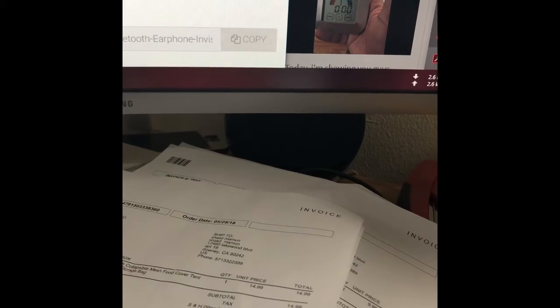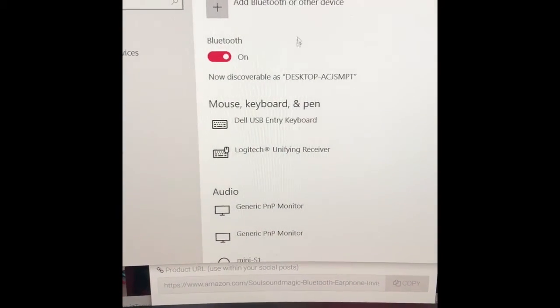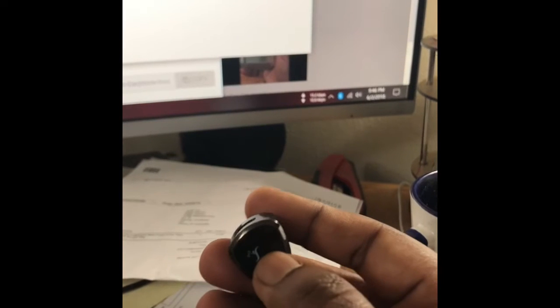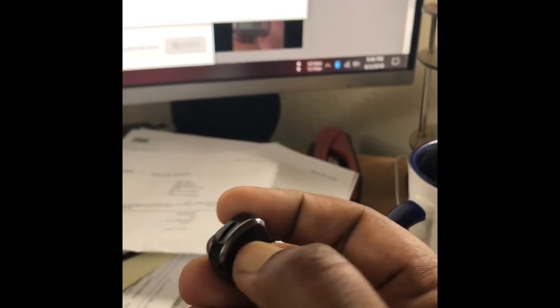Hopefully it'll fit my ear. Let's see. Yeah, it fits really very well. So I'm trying to connect it with my — actually let me put my Bluetooth on. It's coming out, so okay, before that let me put it on. If you hold down the button, you see the color is blinking right now. Now it's blinking, that means it's asking for connection.